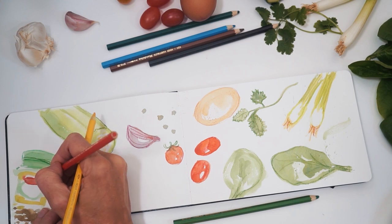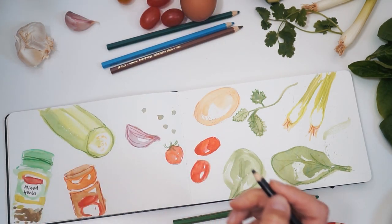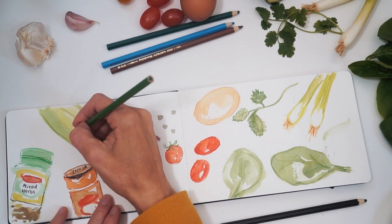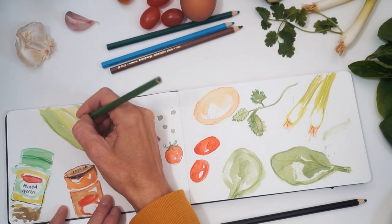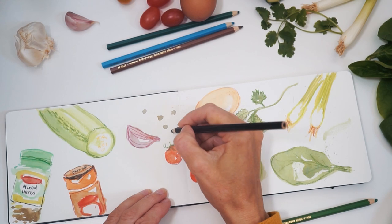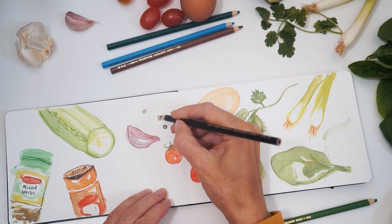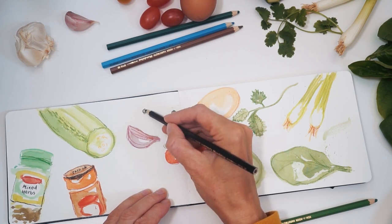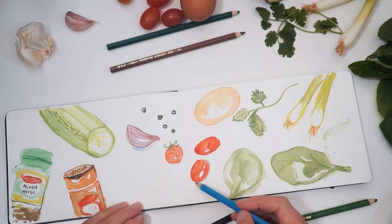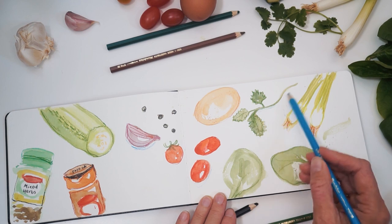I also find it useful to add the writing and create the lettering with watercolor pencils as well. Watercolor pencils are a little bit softer than using a fine liner. I also love adding little splats and spots and textures, and that is what I tend to do once I've done my details.